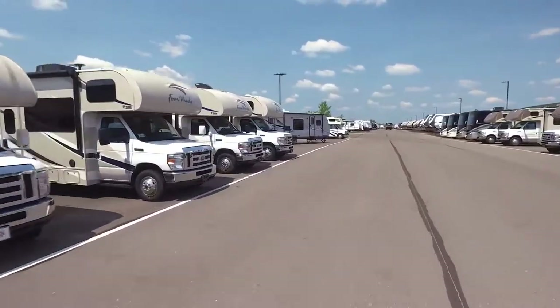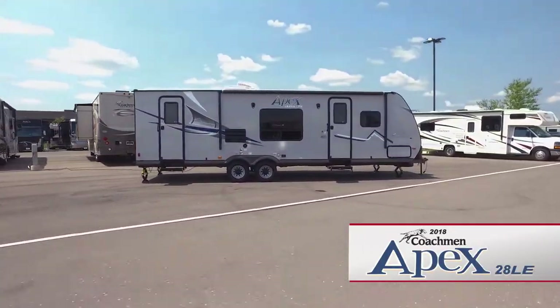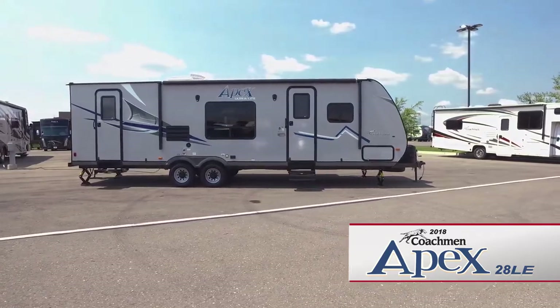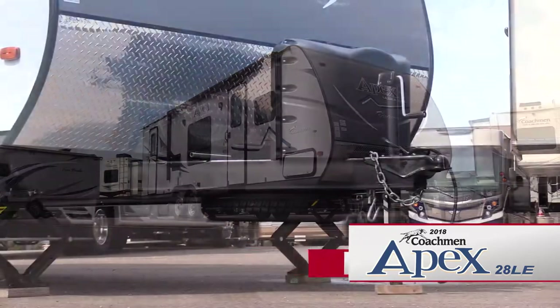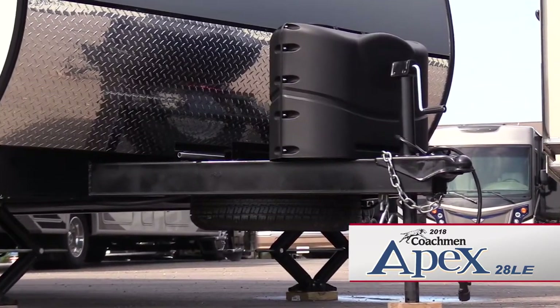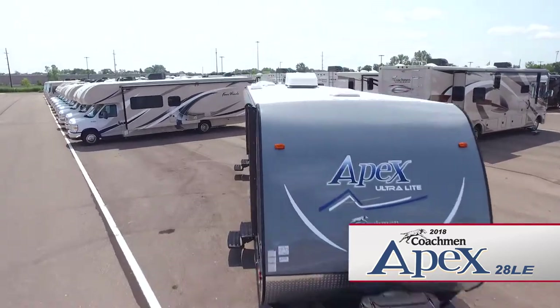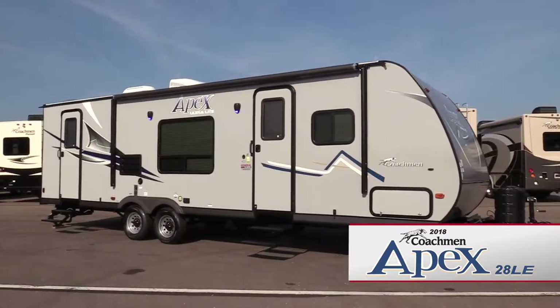Designed for today's half-ton trucks and SUVs, it's the Apex 28 LE Ultralight Travel Trailer by Coachman RV. At the front of the trailer, there's a tongue jack, two 20-pound LP tanks with a cover, a spare tire, an aerodynamic front end, and a diamond plate rock guard.